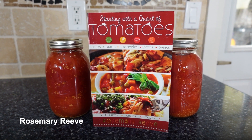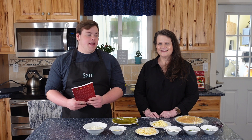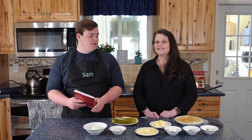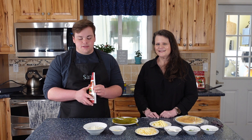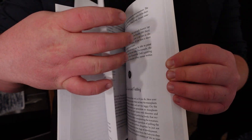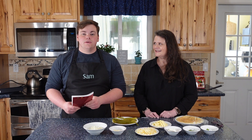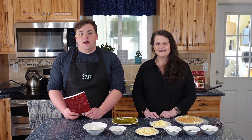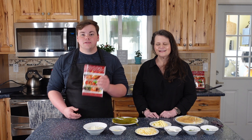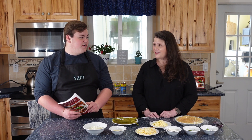The thing about tomatoes is they're actually very easy to grow and fairly easy to can. In the book, she outlines those things — there are lots of good recipes for what you can do with those tomatoes. They're fairly inexpensive, even with store-bought canned tomatoes, and if you want to can your own tomatoes, the book has information on that as well. So let's get started.